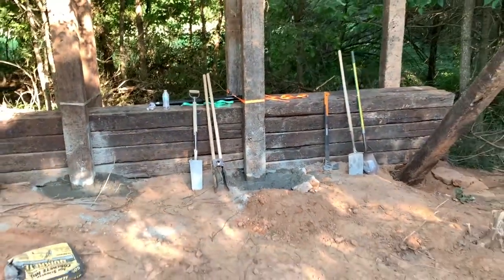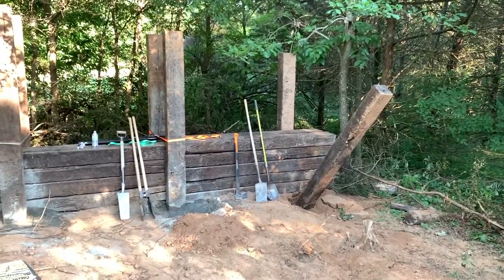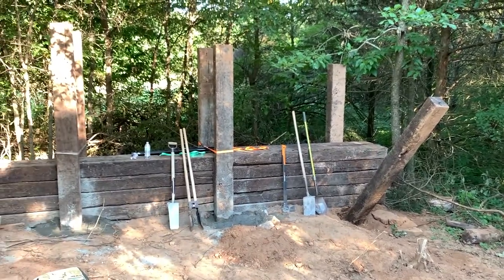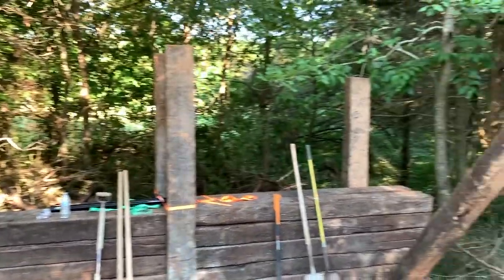I'm going to scoot back here. There's the whole thing so far. We've got to break some rocks to get that last post in the ground over there on the right — that'll be tomorrow. Then we're going to stack them up as high as we can, and we've got plenty of them to level it off so it'll be a nice tall backdrop.